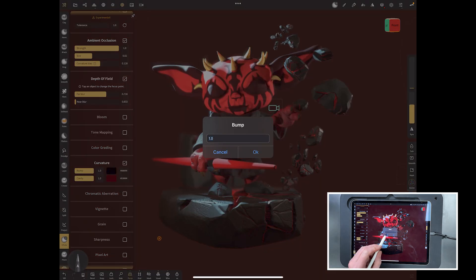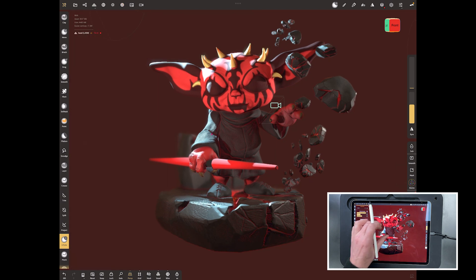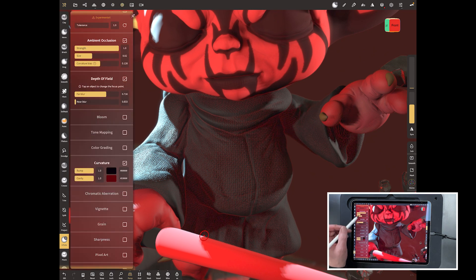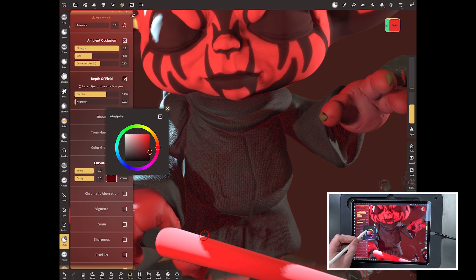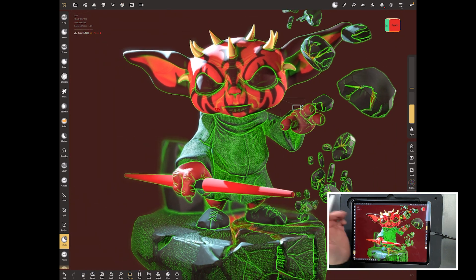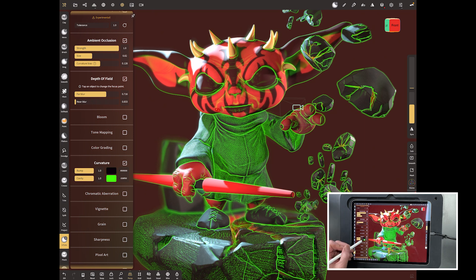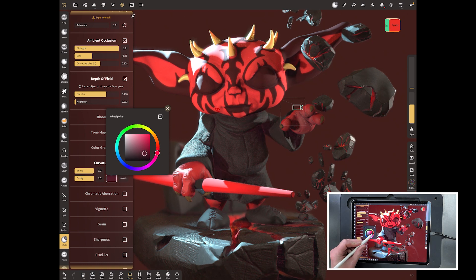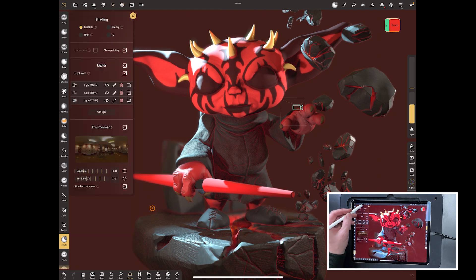You can also play with curvature, which gives you essentially an edge highlight effect. If I change the color to lime green you can see it's giving almost an edge outline — you can get some nice graphic effects that way. If you want a graphical look, make the curvature color match your main color. It can give a nice graphic look, but be very careful with it.